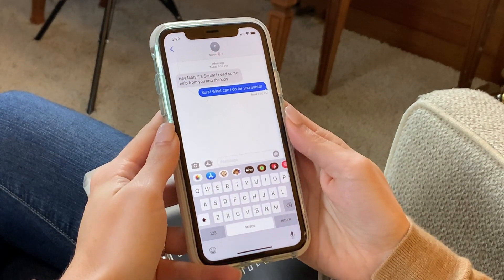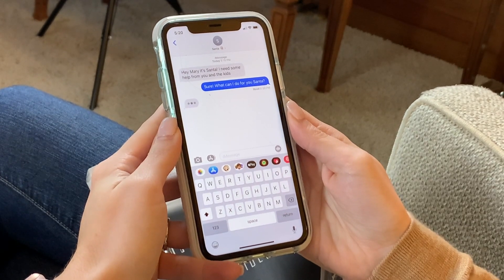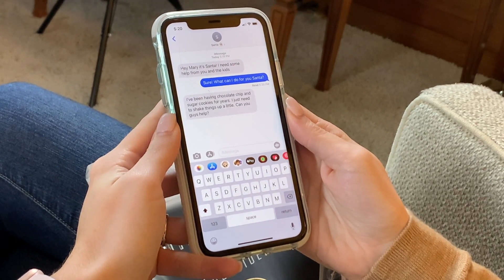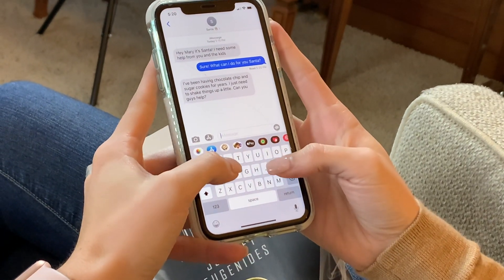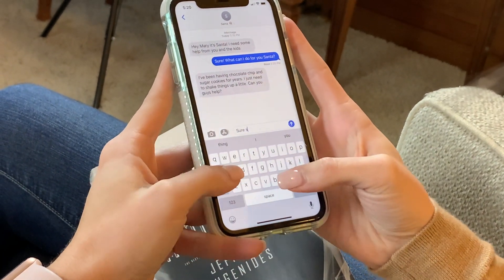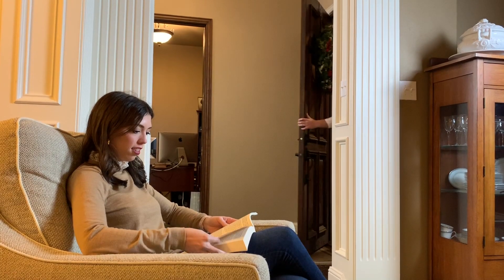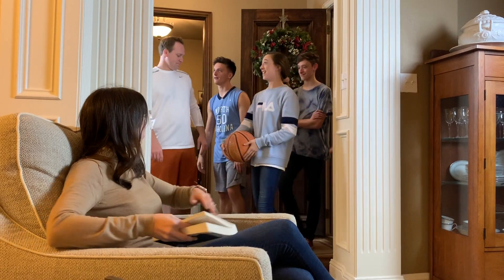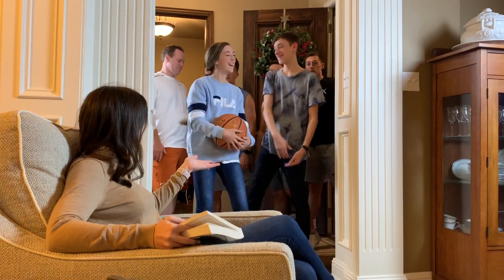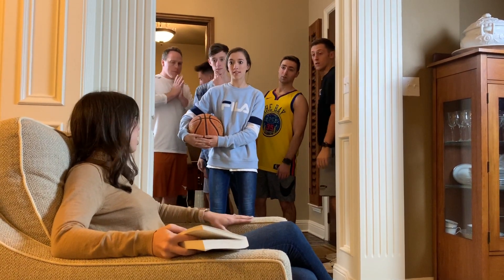Oh, it's Santa! I wonder what he wants. Oh, he's typing. I think we can help out with that — I'll have to text the kids. It was two on four — how did Maisie and Matthew beat us again? Hey guys, did you get my text? No, you didn't — we were playing basketball. Santa just texted me and he needs our help. Let's go talk about it in the kitchen.